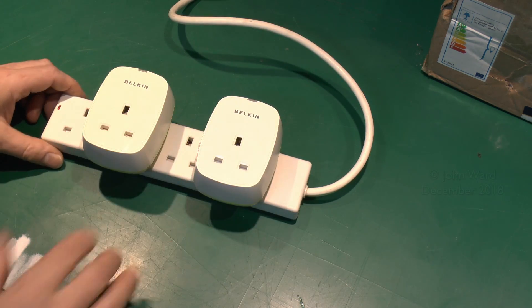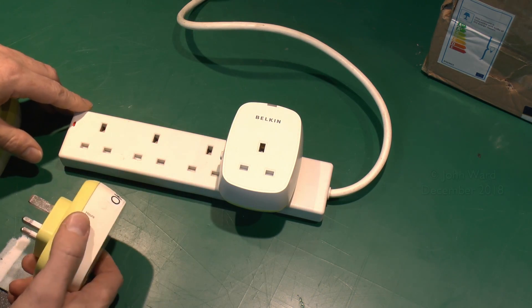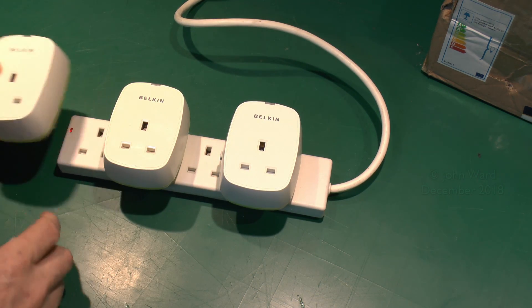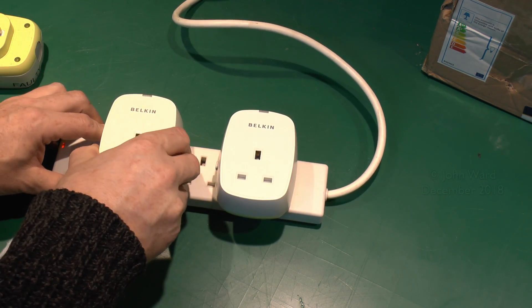Now another problem with these — not specific to these but certainly a common problem with fairly large plug-in devices — is that with an extension lead or bar arrangement, when you put them in you can't put another one next to it because they're too fat. You just can't actually get them in. Happens a lot with those power supply type things as well.